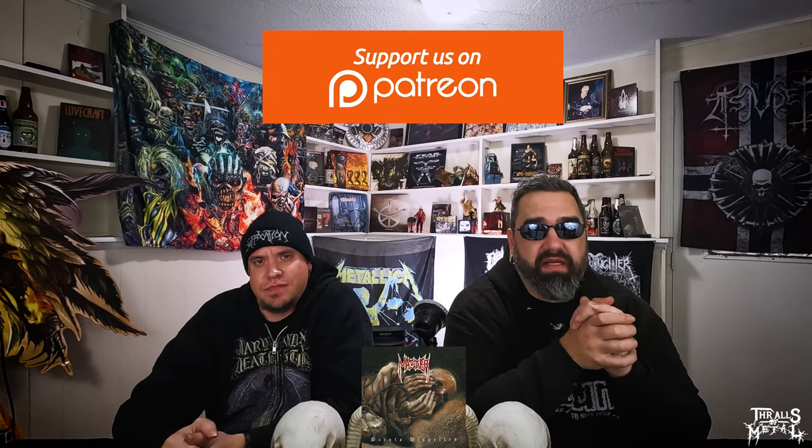If you enjoyed this review, give it a thumbs up. And if you are new to the channel, subscribe because we do stuff like this all the time. We are also on Patreon — if you'd like to help us out, there's a link down below to thrallsmetal.com. Our Patreon link is there. It is also on our channel, but thrallsmetal.com is where you go to get Thrall's Metal stuff. We have new shirts, old shirts that are discounted, and even hats.